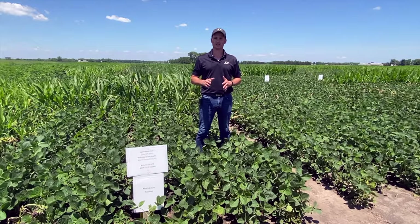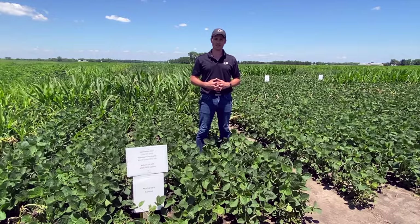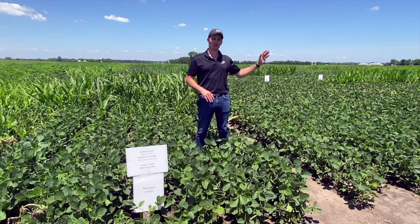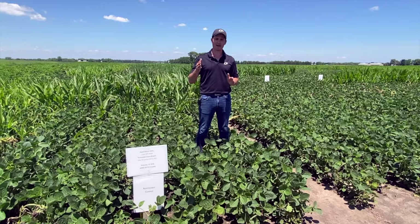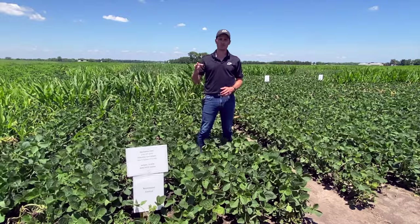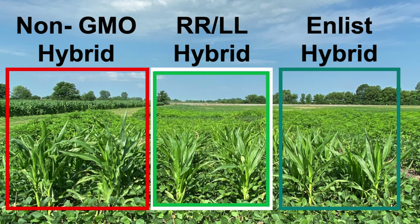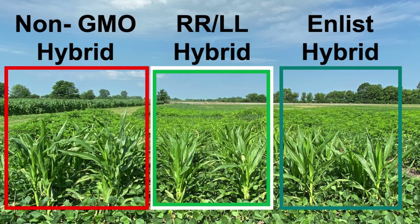Before we start discussing the different interactions of ACCase inhibitor herbicides with other post-emergence herbicides, I want to give you an idea of the layout of these experiments. Right now I'm standing in this Enlist soybean trial — we also have an Xtend soybean trial I'll show you later. On May 9th, we planted soybeans in one direction, and then we planted three different corn hybrids across each single plot: a non-GMO corn hybrid, a Roundup Ready Liberty Link stack corn hybrid, and an Enlist corn hybrid.